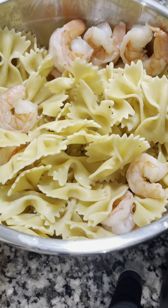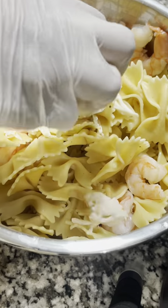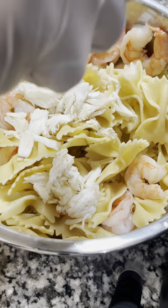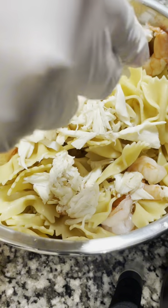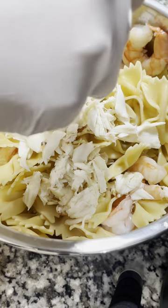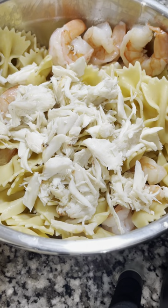and it could be briny, so you don't want that. If you want to cut corners, you absolutely can omit this, or you can get the cheaper backfin or other picks of crab. Now I'm just going to break up the lump crab meat with my hand. This is totally optional — you break it up to your liking.